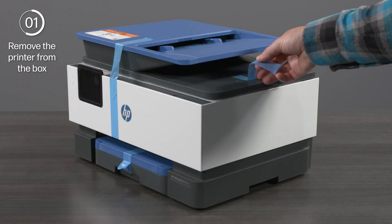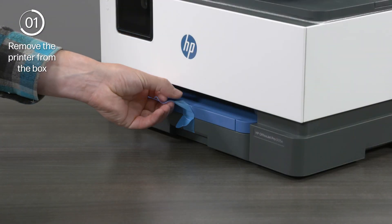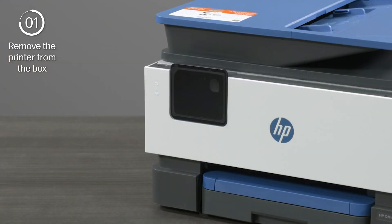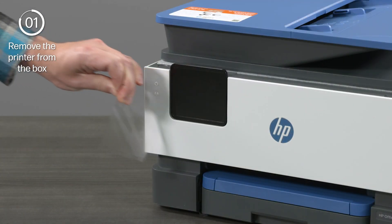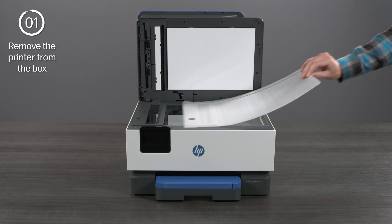Remove the protective tape from the side and front of the printer. Remove the shield from the control panel screen. Lift the scanner lid to remove the protective shield from the scanner.